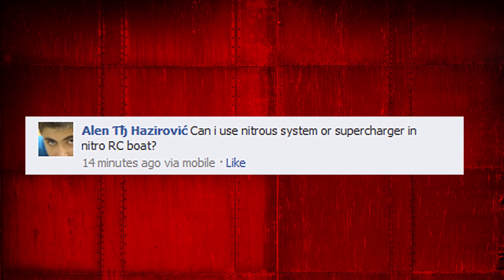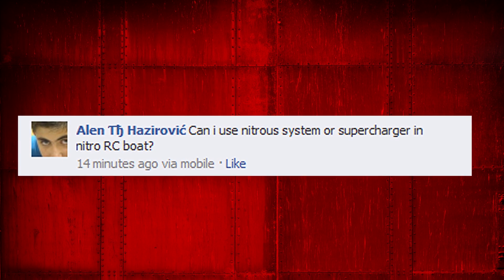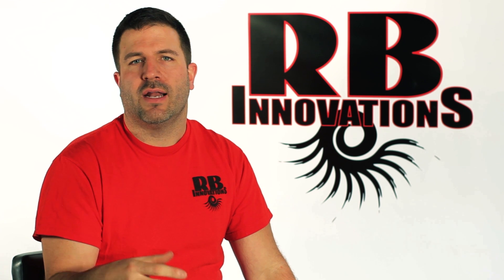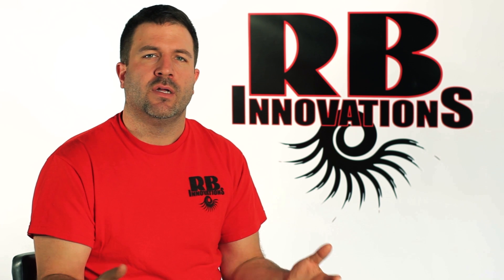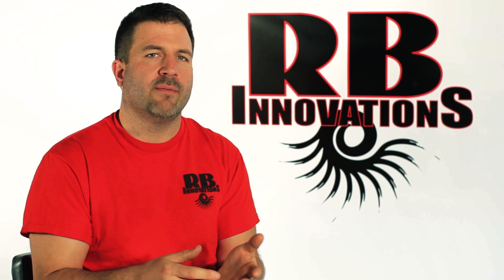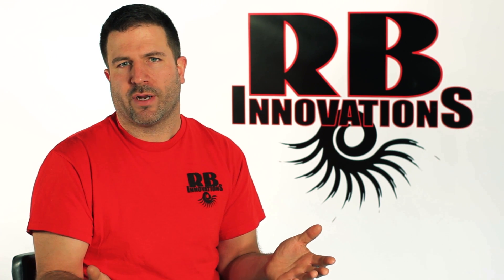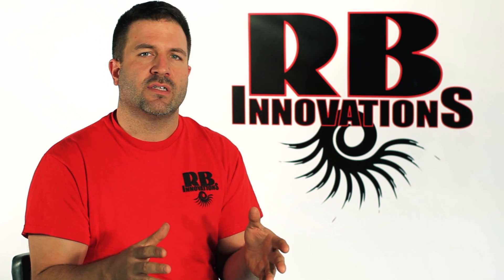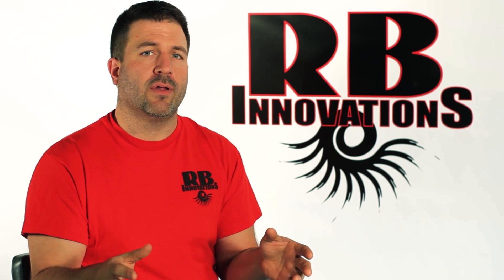Alan wants to know, can he use nitrous oxide and a supercharger on his Nitro RC boat? Alan, you can actually hook up our superchargers as well as our nitrous oxide to any RC boat. The superchargers would be a custom build, and we can custom build a supercharger to any kind of application. Just email us with all the details — what kind of boat, what kind of engine — and we can give you a rundown on what kind of supercharger we can fit to that. As well as the nitrous oxide, you can use our standard system on any boat or any RC application and it'll fit up and give you plenty of horsepower.